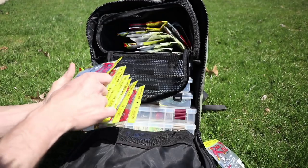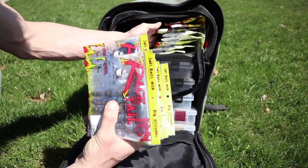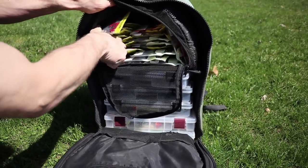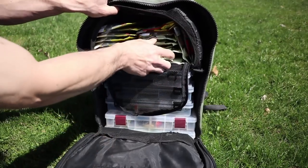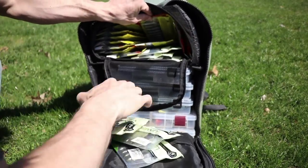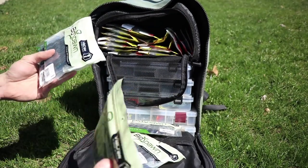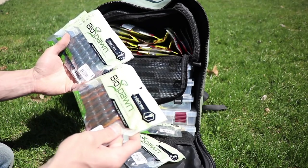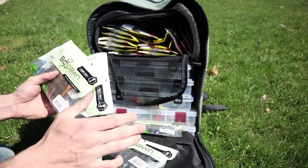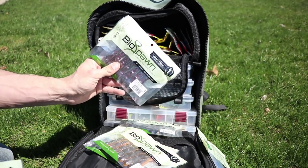On the other side, there's another brand of craws that I kind of can't go without. You have the Biospawn Vile Craw — Okeechobee Craw, Alabama Craw, Green Pumpkin, Black Blue Flake, Watermelon Red.